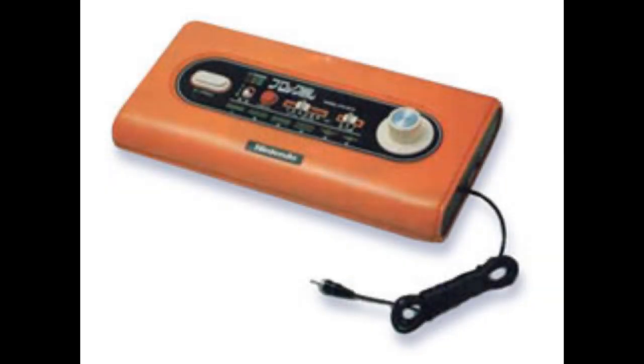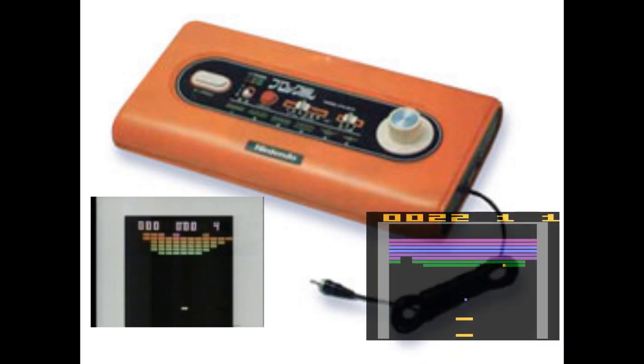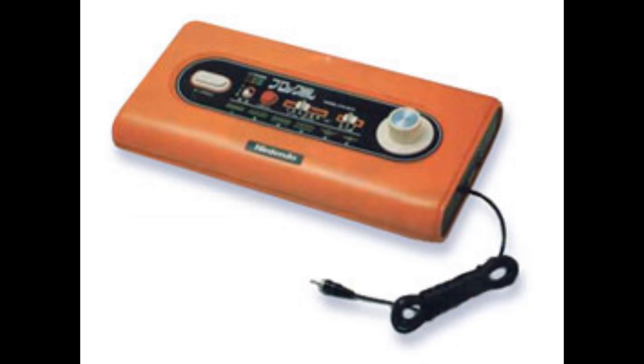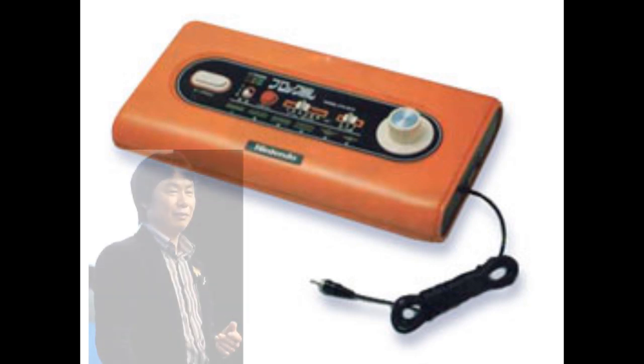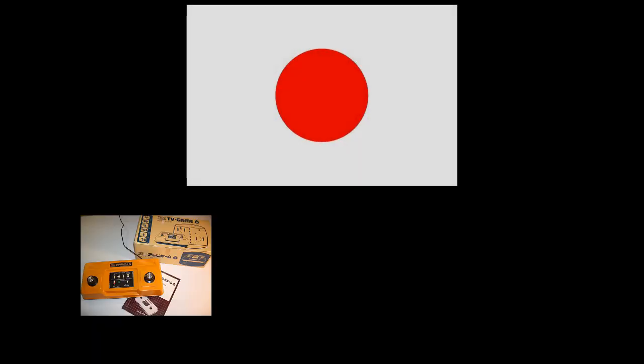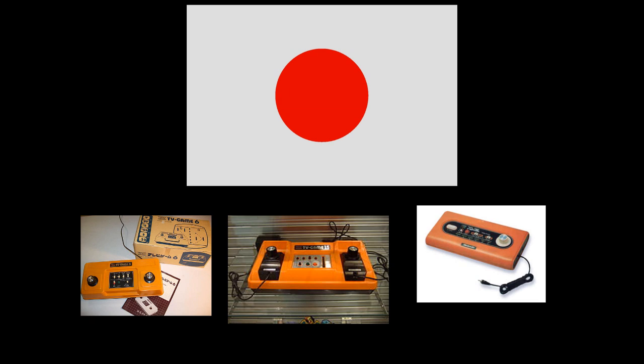Then in 1979, Nintendo released another Pong-like built-in game clone called the Color TV Game Block Breaker — pretty much a clone of Atari's successful 2600 game Breakout. Little known by many, the man who joined Nintendo in 1977 to work on the external design of this console as his first project would be the most important man in Nintendo's future. Nintendo's first consoles were only released in Japan and never saw North American shores.